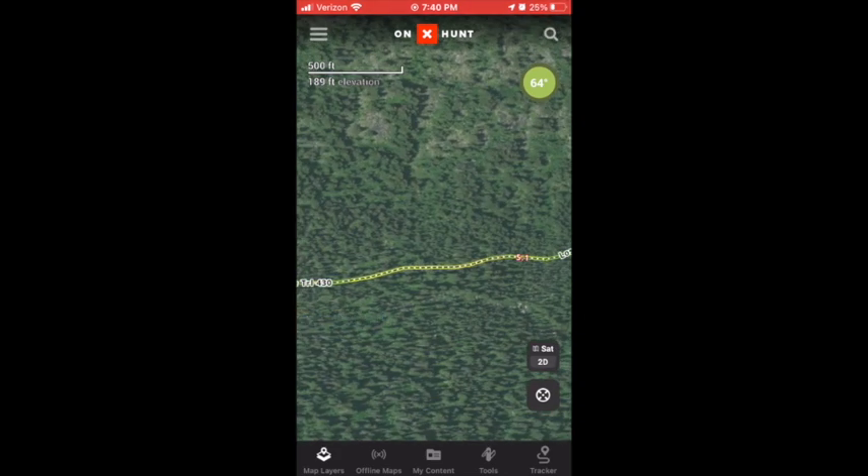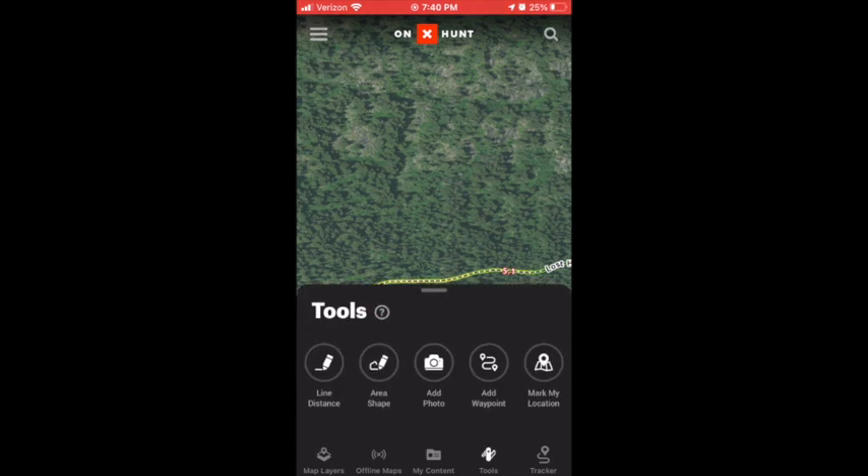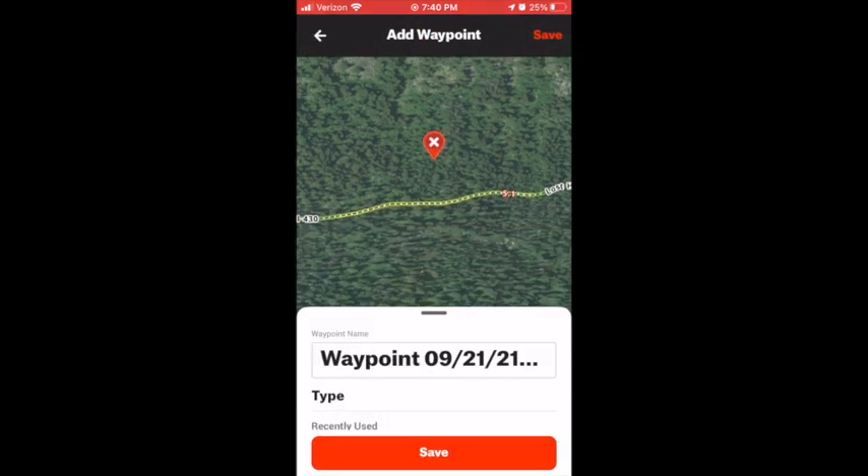I just found a random trail here and what you're going to want to do is on your bottom right, you're going to hit Tools and then you're going to hit Add Waypoint. It's the second from the right. You'll see this little X with a little pin.